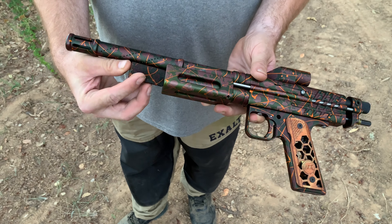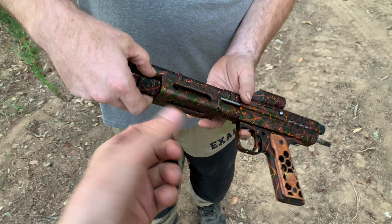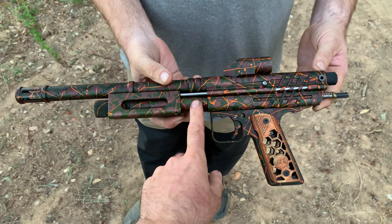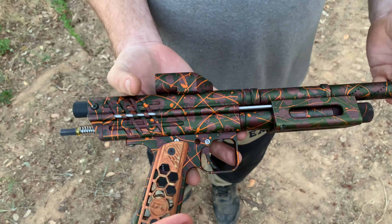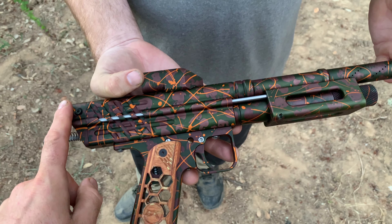So you would drop your 12 gram in there, tighten it down, and it uses a CCI-style piercer right here. We don't believe it's a live chamber. And you have dual pump arms, one on either side — they're stainless. You have a slot here, rotated around. You have a wire detent on one side, no wire detent on the other side. You have a Delrin bolt.